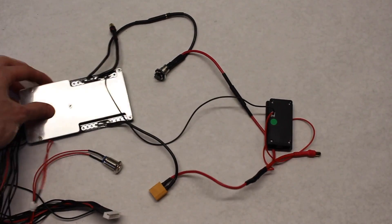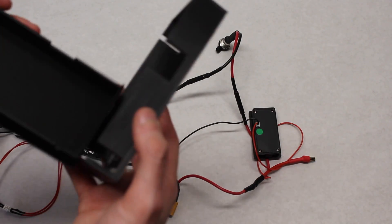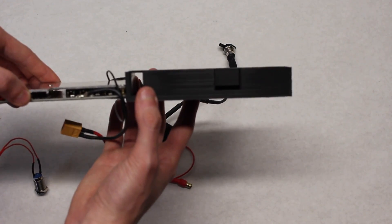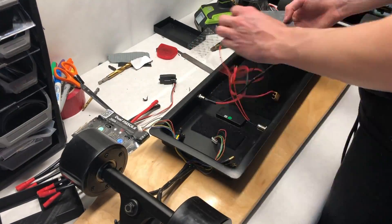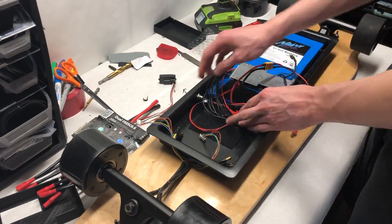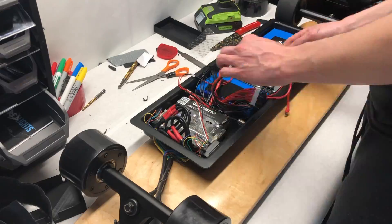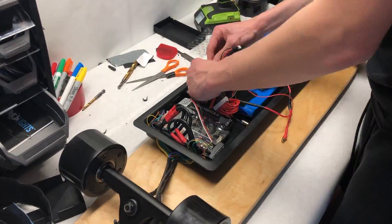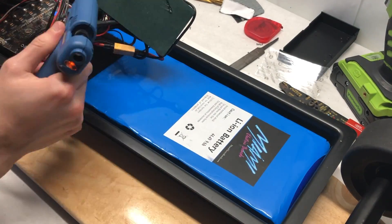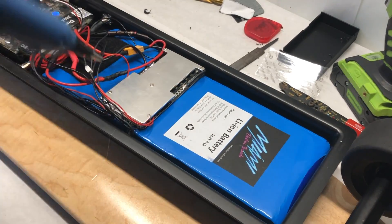Before fitting all the electronics in, we decided to take the casing off the BMS as it was much too thick to fit in the enclosure. The actual BMS itself is much thinner than the 3D printed case it ships in from Miami Electric Boards — almost twice as thick. We then applied velcro to all the components inside the board so they would be mounted when it's on the bottom of the deck. Fitting everything inside the enclosure proved very difficult — it's a very tight space. We used hot glue to mount the BMS on top of the battery pack as the enclosure was tall enough to stack them but not long enough to house them flat.